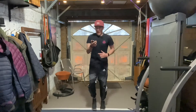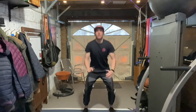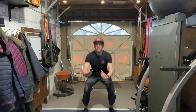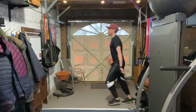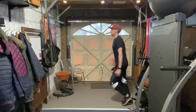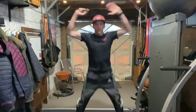Alright, 10 squats here we go: 1, 2, 3, 4, 5, 6, 7, 8, 9, 10. And then into 10 lunges: 1, 2, 3, 4, 5, 6, 7, 8, 9, 10. Alright and then we're into active rest again.